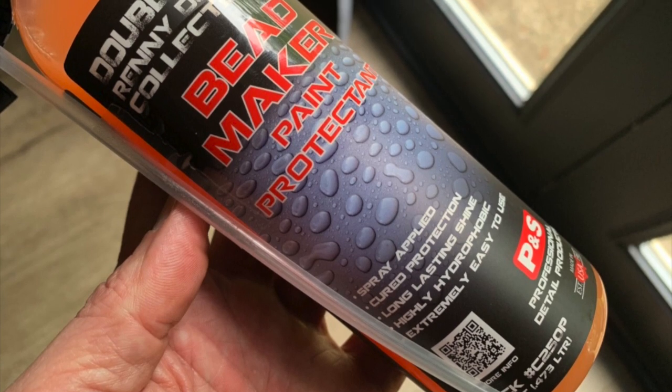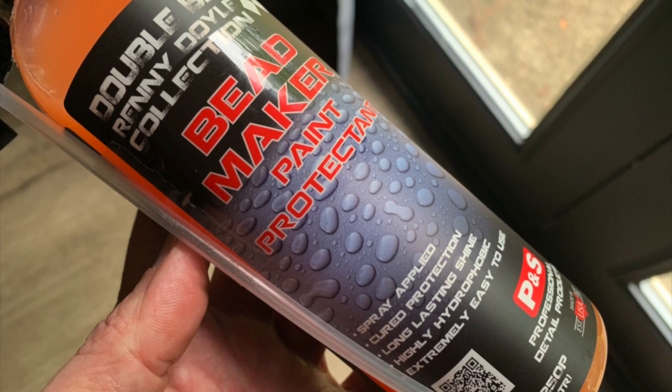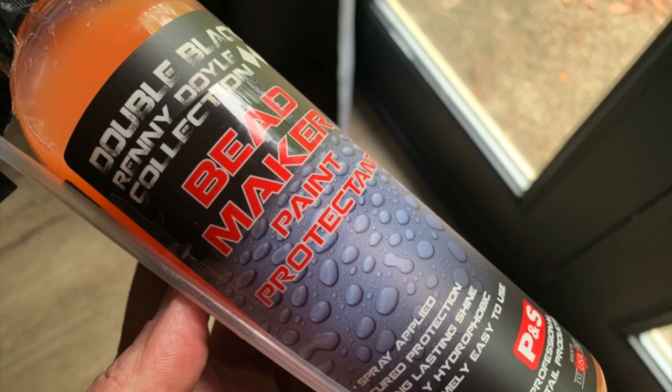Here we go — a quick review of Beadmaker Paint Protectant by P&S Professional Detail Products. I've been really anxious to give this stuff a try, being a carnauba wax guy forever and ever. It should be interesting.